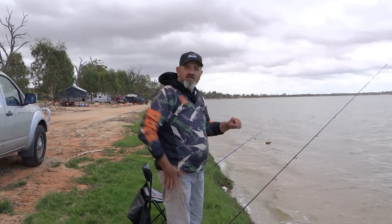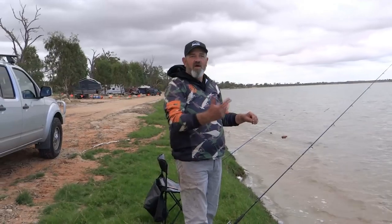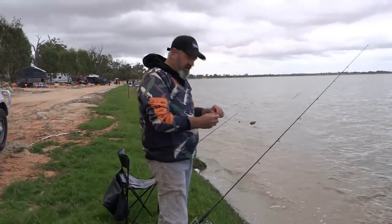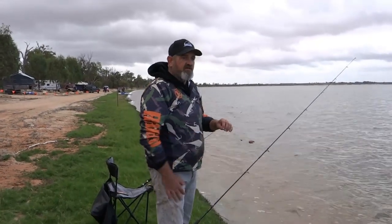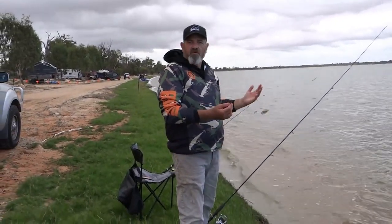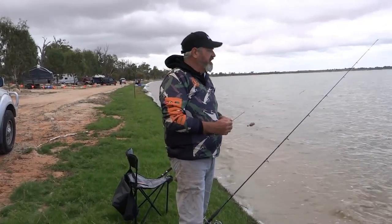G'day, it's that rig guy here. I'm up here at Barner again — love this place. It's Easter Sunday, so happy Easter all. Today we're just out chasing carp again, seeing what the environment's picked up since last time I was up here.